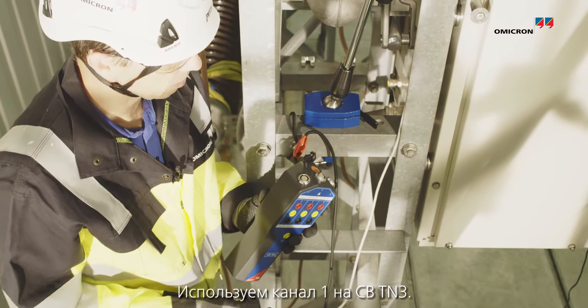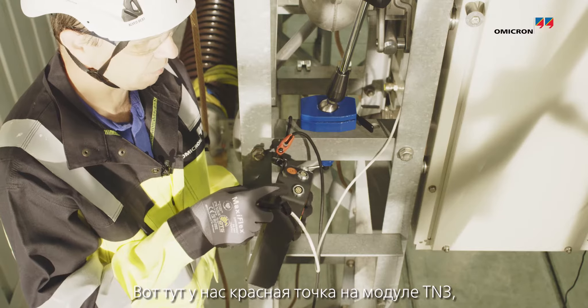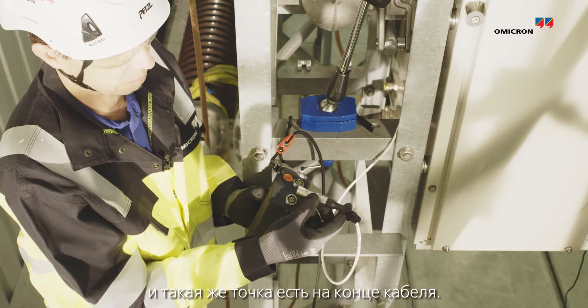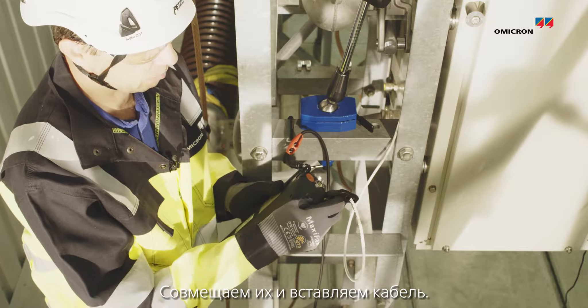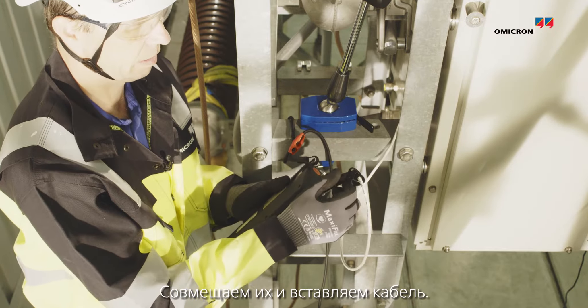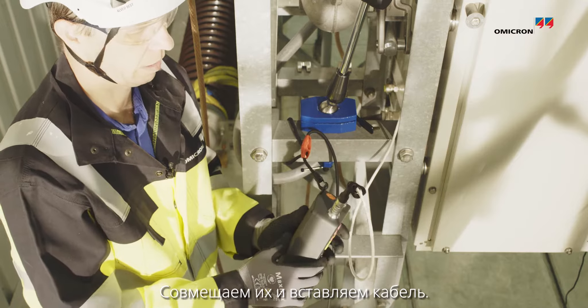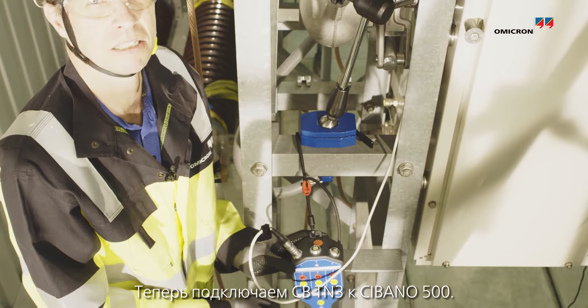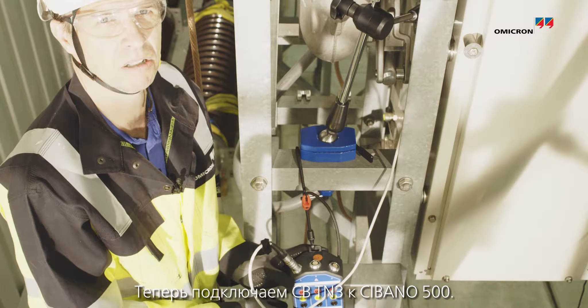We are using channel 1 on the CBT-N3. We have a red dot on the TN3 and the red dot on the end of the cable — we are putting them together and pulling in the cable. Now it's time to connect the CBT-N3 to the CBT-N500.